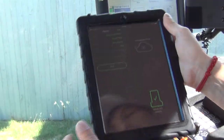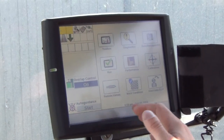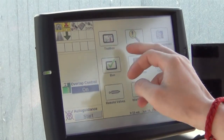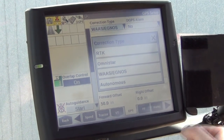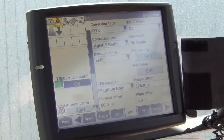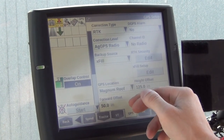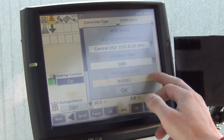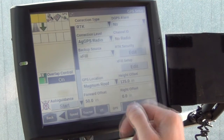Set the iPad aside and move to the Pro 700 for the 372 setup. In the toolbox, change your correction source to RTK. Set the correction level to AgGPS Radio and ensure XFIL is enabled. In the XFIL setup, the only thing to change is the datum — set it to NAD 83 and hit OK.